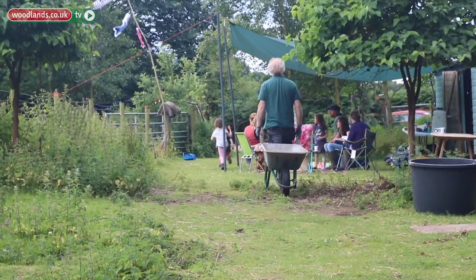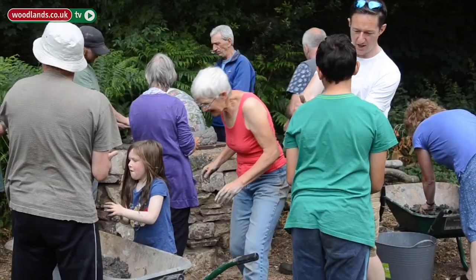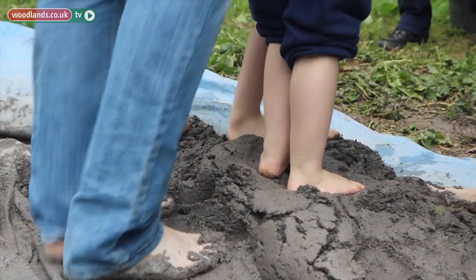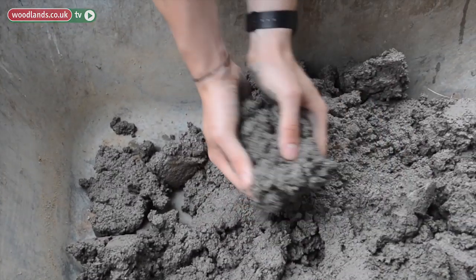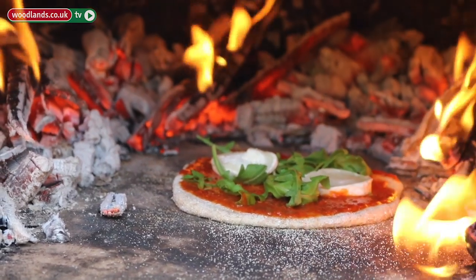We've come together on this glorious day at the hut in Hayton in Cumbria and we've got some willing volunteers. We're going to make a cob oven, and once we've built it we'll leave it for a few weeks to dry, and then we'll have a bit of a party with pizzas and a barbecue.